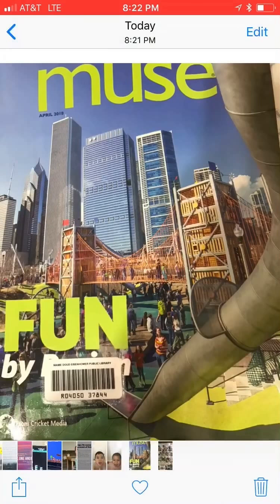We're going to try to read through this magazine from April. It's called Muse Fun. I've never seen this magazine before. It looks pretty interesting.